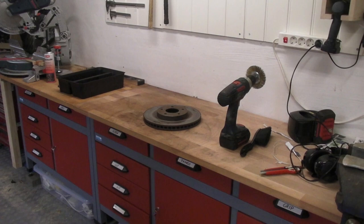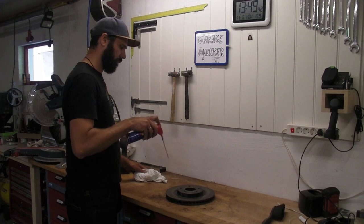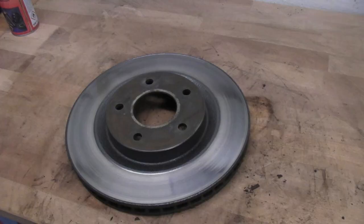The brake disc was looking rust free and awesome. I used a bit of degreaser to make sure it was nice and clean, and then put a little bit of oil on just to prevent the rust from coming back.